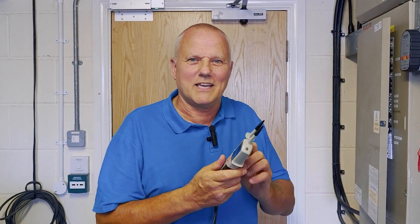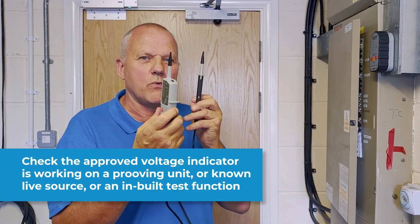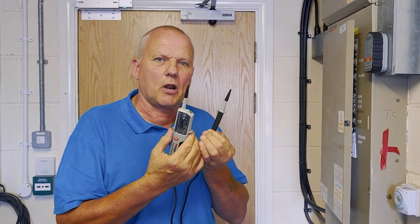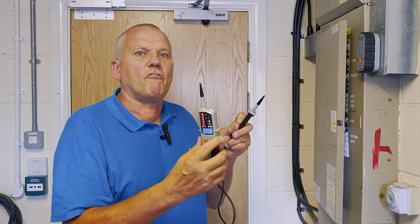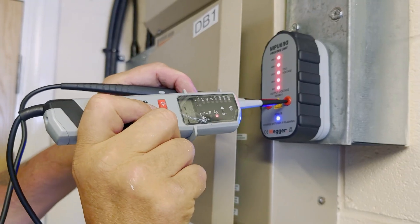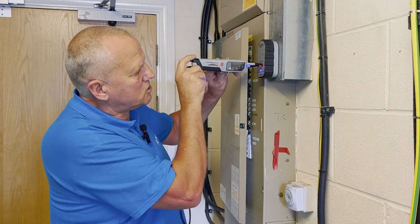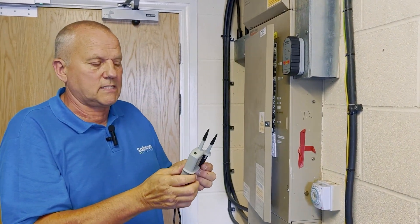Step four: now's the time we're going to check that our proving unit actually works. We can test this on a known supply or if it has a built-in function, but our favourite way of testing it is to use our proving unit. We're going to test this on the proving unit so that all the lights light up on both devices to show it's working correctly, and we're now safe to progress on to the next step.